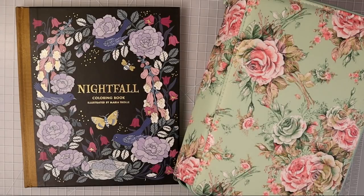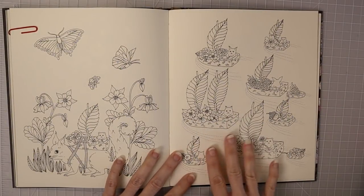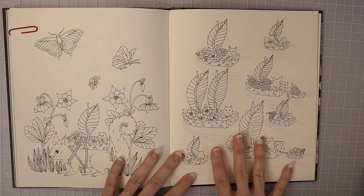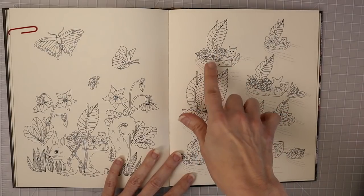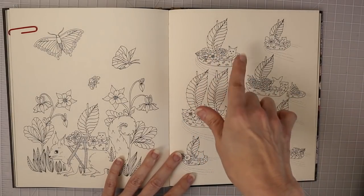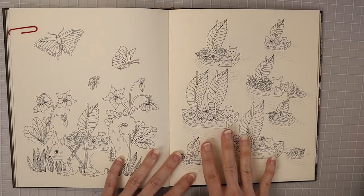I found this page while searching through the book and I thought one of these cute little animals in the little boats with the big leaf as the sail would be a really great way to demonstrate this in the tutorial.